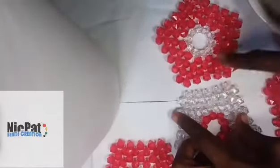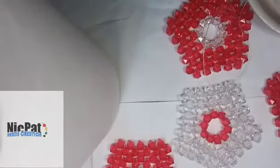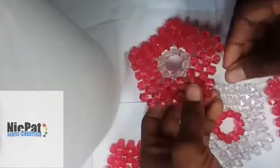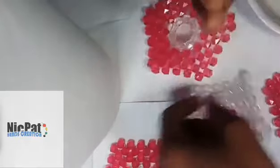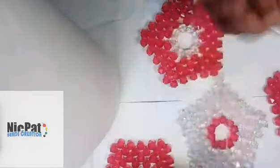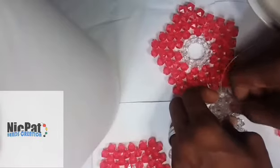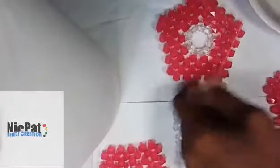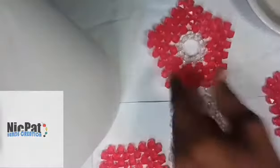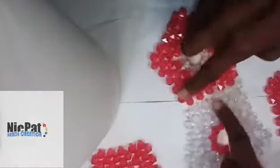First, we are going to join this and this. You put the fishing line through the white bit first, then you pick one side — one white — and you pass the fishing line through that side. As you can see, then you pull it. Then you use another bit to lock. I am going to join it to this — you pass the fishing line through the bit, then you pass it through the red bit as well. Then you pick one bit to cross. That's what we are going to do.